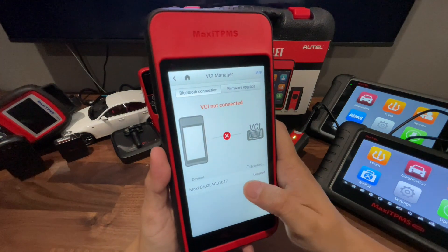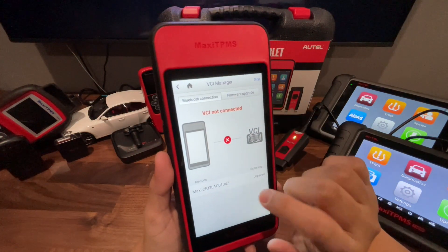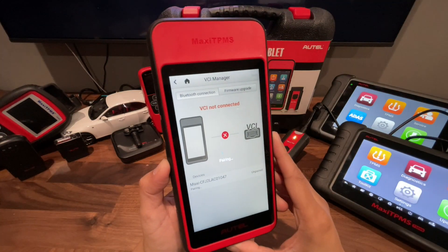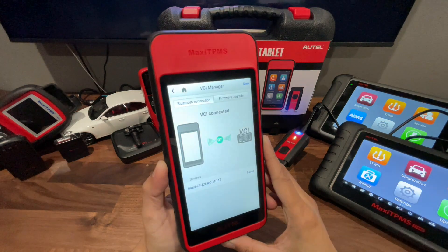You'll see the VCI pop up. If it doesn't pop up, you can always hit Scan at the top and then it'll pop up. I'm going to go ahead and pair it. Alright, it looks like it's paired.